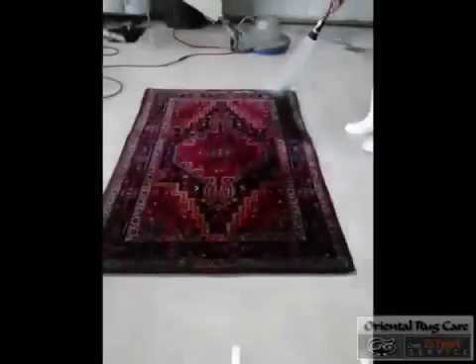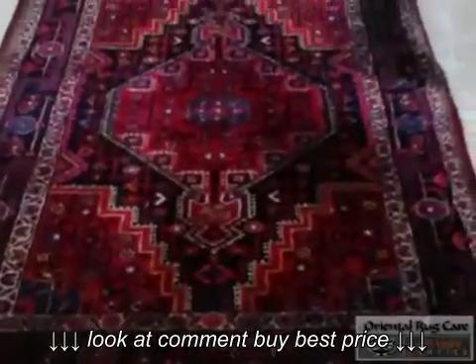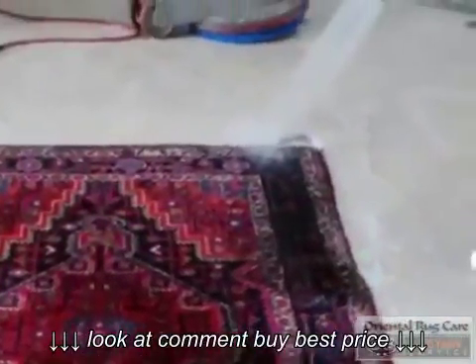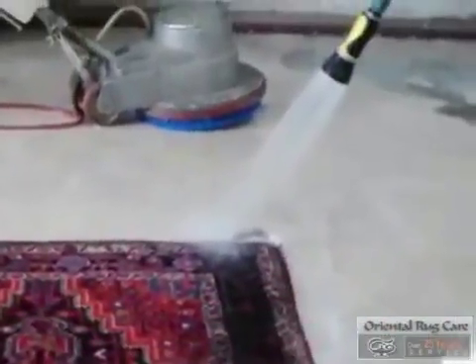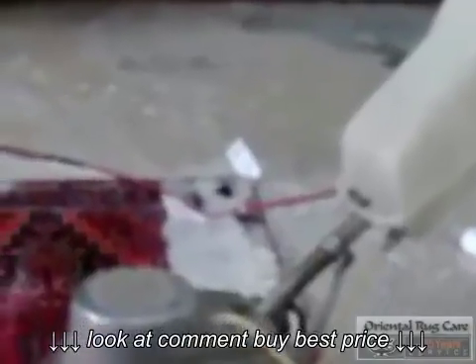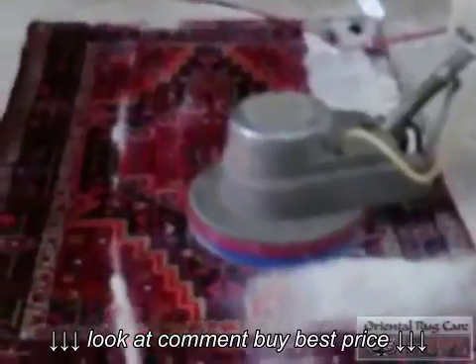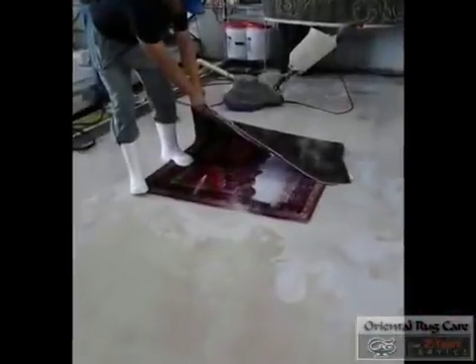So after it's totally dusted, we bring it into our wash pit where we saturate it with water. Then we start putting our cleaning solutions on it, where we work it into the fibers. Then we flip the rug over to the backside.